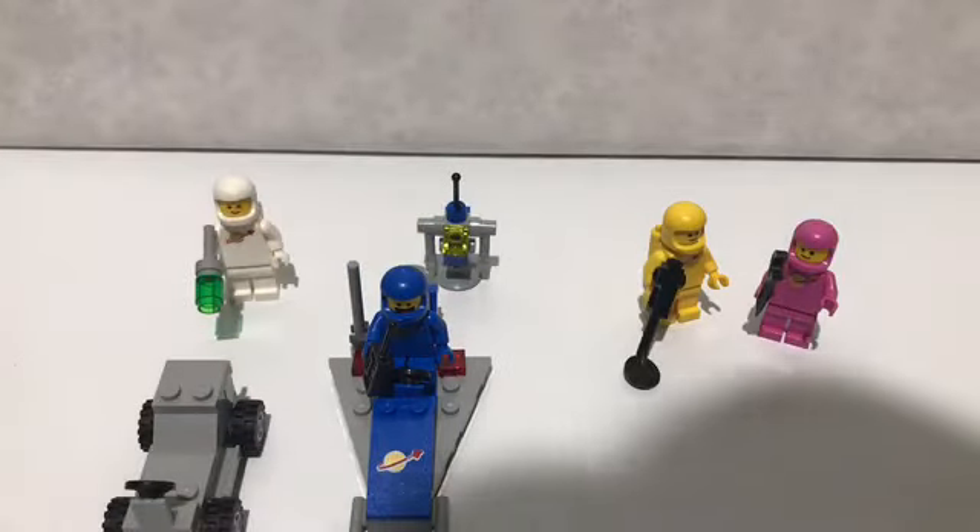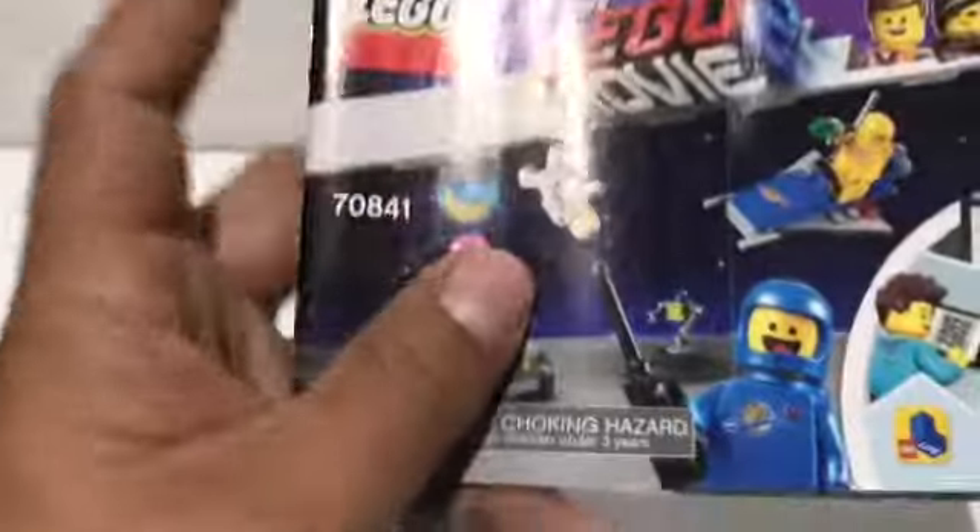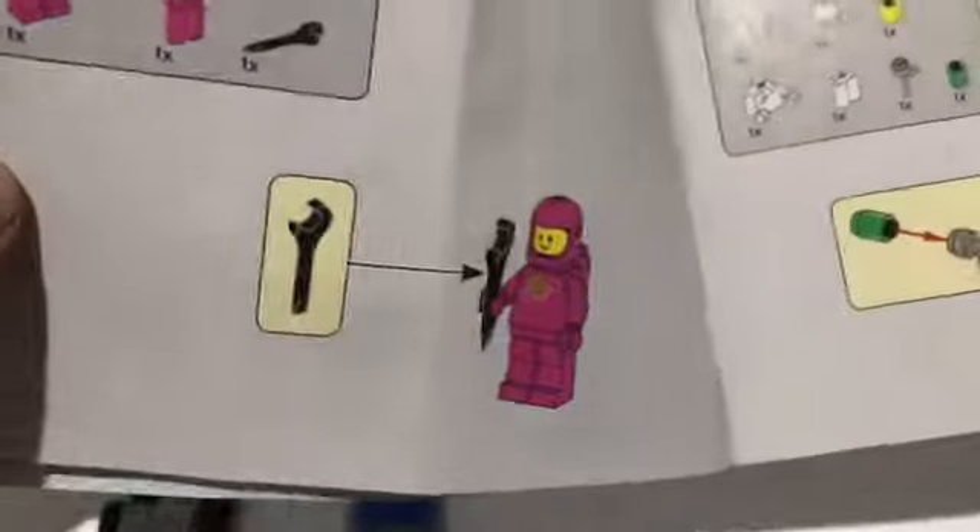Este pequeño Lego también trae su manual, donde se puede ir viendo cómo se va armando cada una de las cuatro minifiguras, así como el androide y la nave espacial.